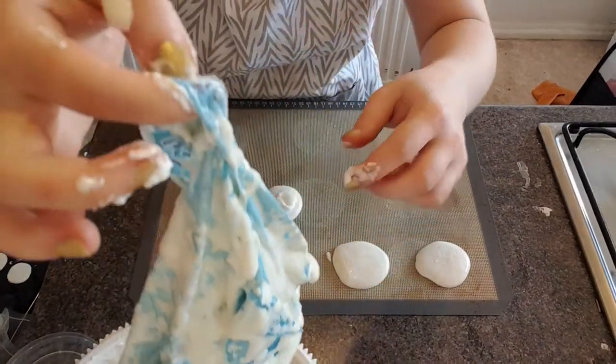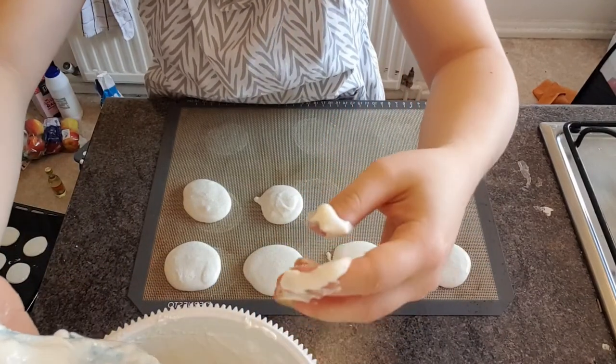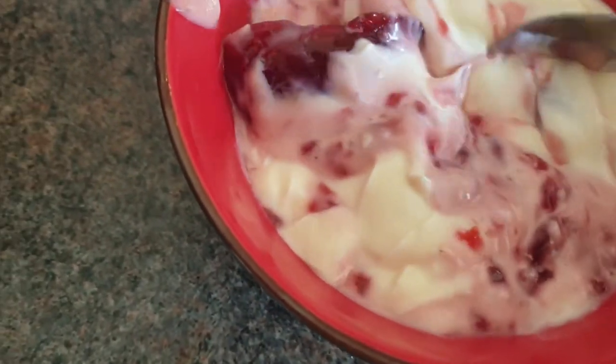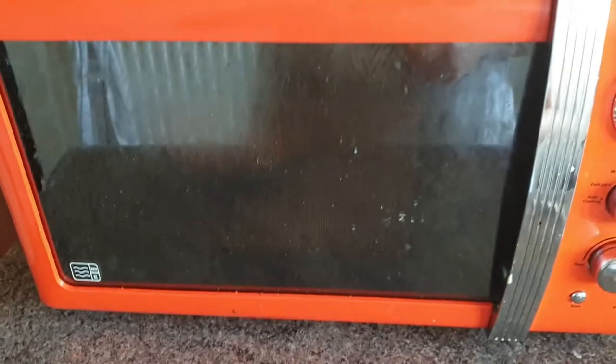Oh my god, what the heck am I supposed to do with this bag — it's so horrible. Okay, so just microwaving the cream now. It's a mixture of butter, raspberry jam and cream, so this should be easier to mix. Why is there a hard bit — oh that's the butter. Still needs quite a bit but it's very yummy. The very last batch of macarons is in the oven.